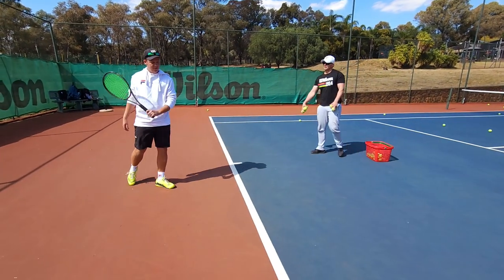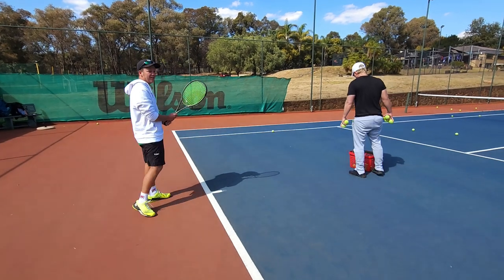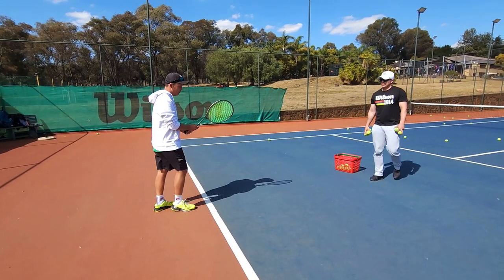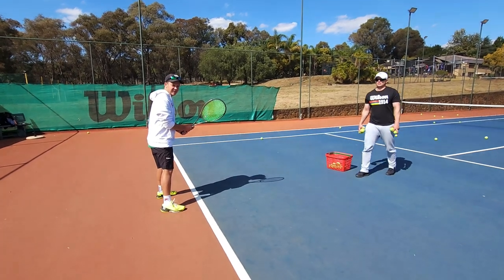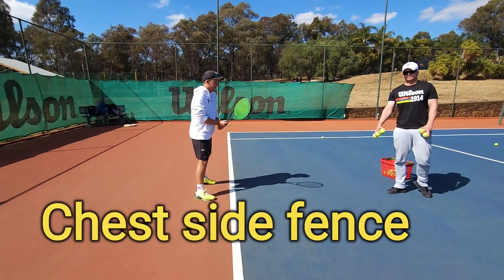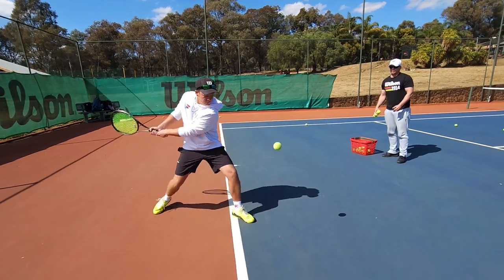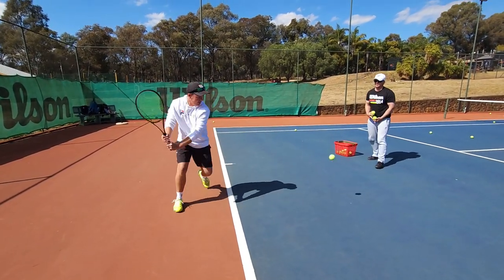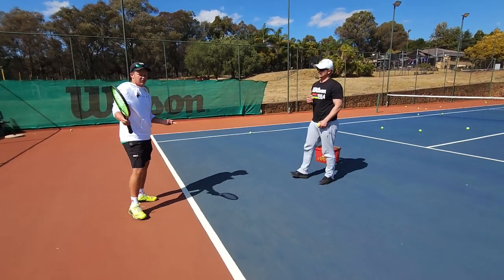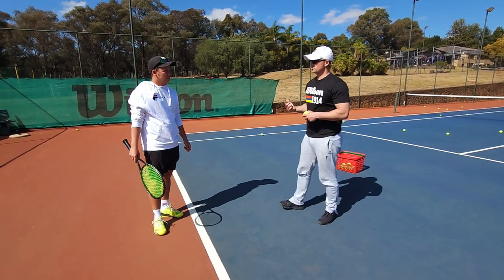My tip on the backhand today is very simple but it works so well. A lot of people overthink the turn on their backhand — should there be a circle like the forehand and so on. All I tell my players to do is, when you're in your ready position in your backhand grip, turn your chest to the side fence and then hit the ball. That's all you've got to do. Once you've got that turn going, the rest will follow 100%.